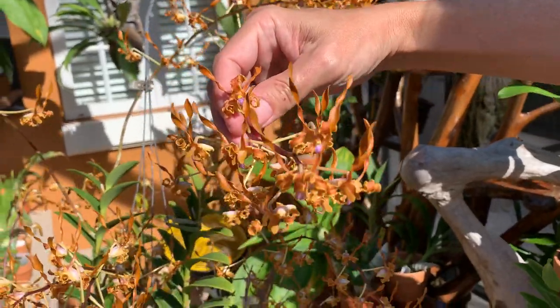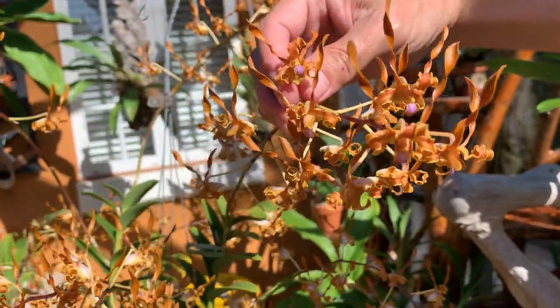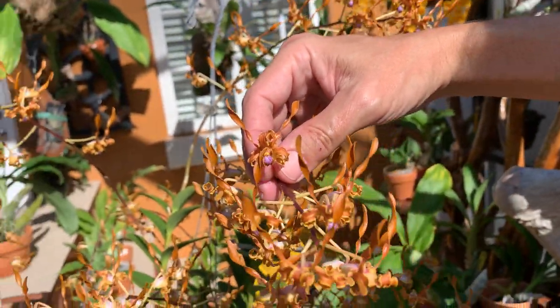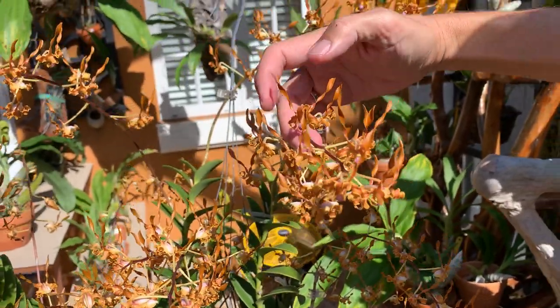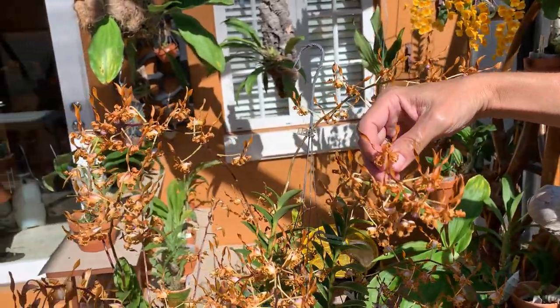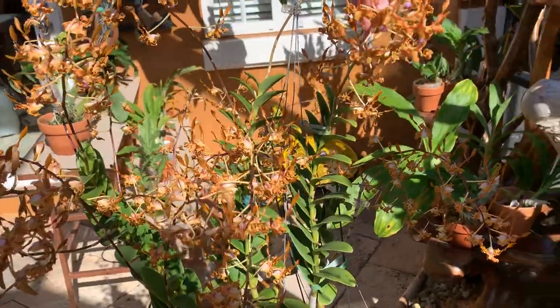Look how gorgeous that is — bronze petals with a purple lip. If you've never heard of the term antelope dendrobium, I think this is pretty self-explanatory. You see these petals that look like antelope antlers — that's where the name comes from.